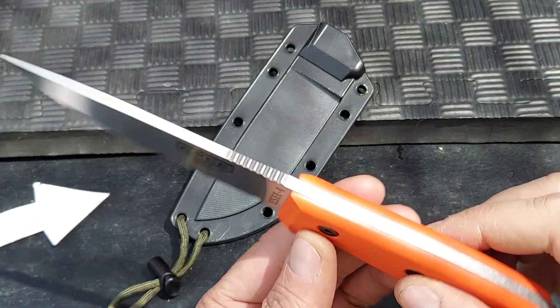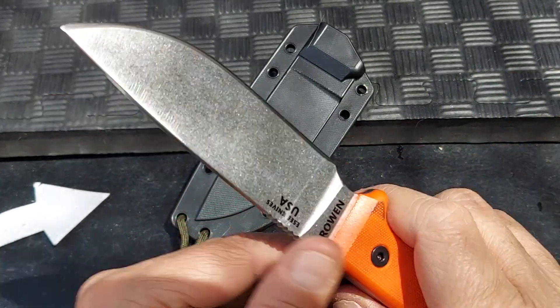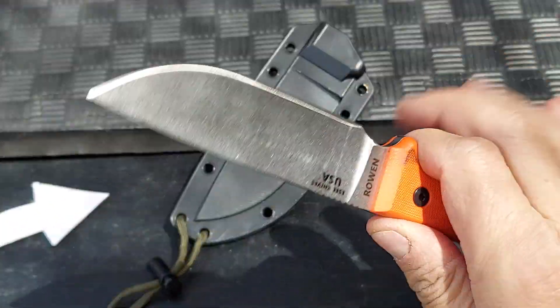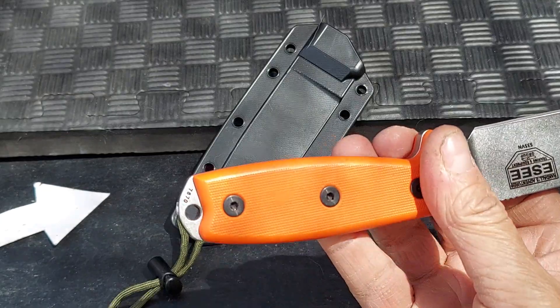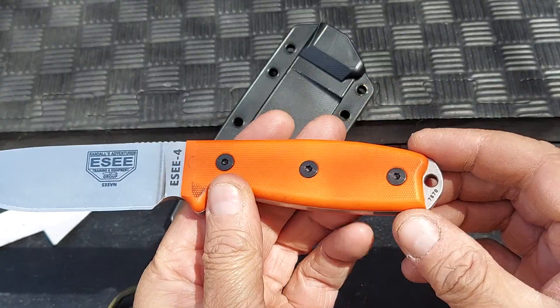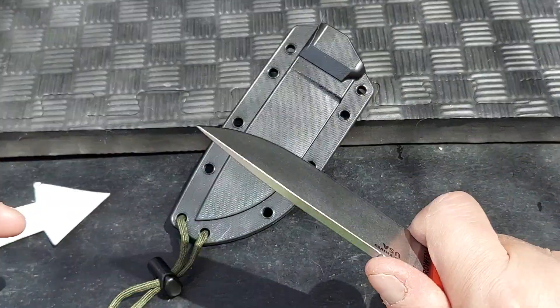Impressive piece of metal, really well ground. Lots of ways to use this one. I've talked to a lot of people that have them and it fits hands really well. It's not too large like some knives, and it's not so small that you can't get work done with it.